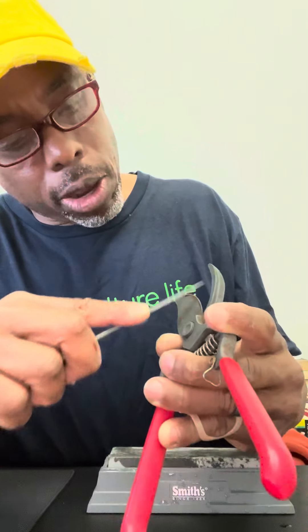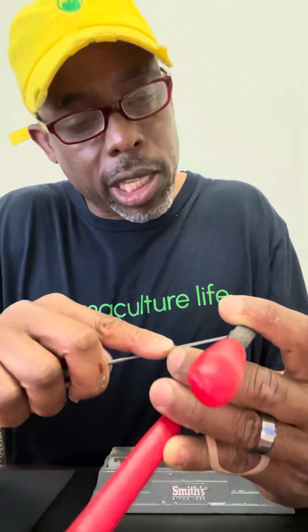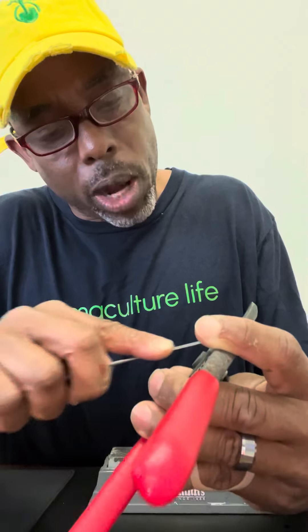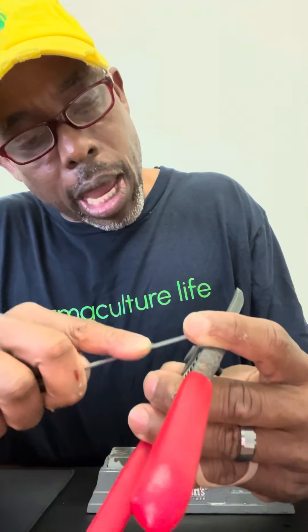Once you've done this for a bit, you're going to start to see it look a little silvery. Can you see that silver line there? Now I can see that all my marker is gone right along the edge, so I know that I've taken off some metal and created a bit of an edge there.